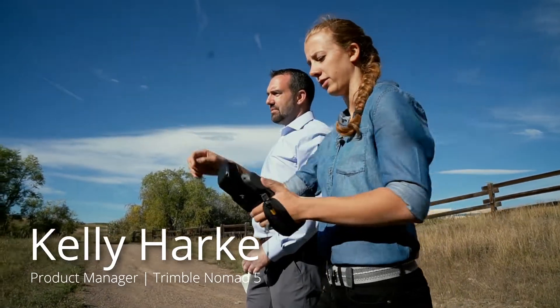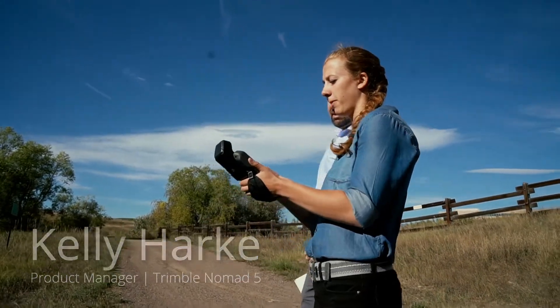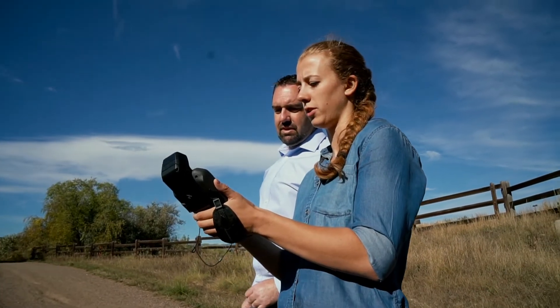I'm Kelly Harkey. I work for Trimble. I am a product manager and right now we're introducing the Nomad 5 handheld computer.